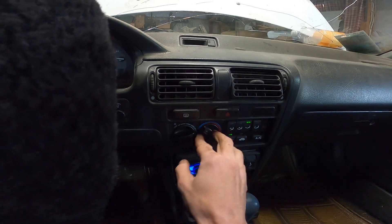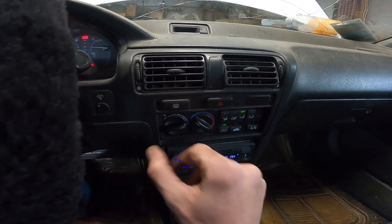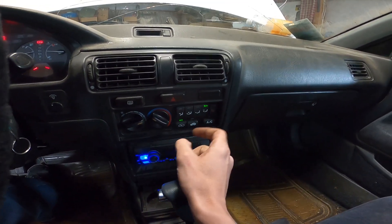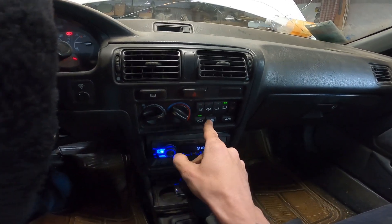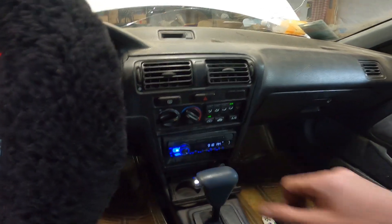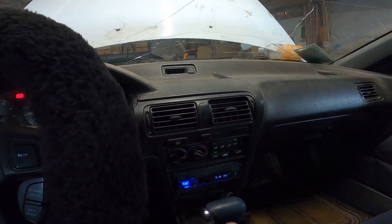This is on hot all the way. This one, she don't do much. Let's put it on that one, put her on full blast. She was left on hot in the engine bay up there. One day I'll tear this back apart and fix it.